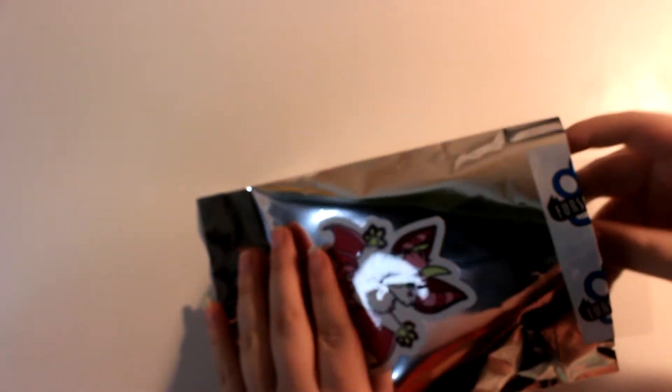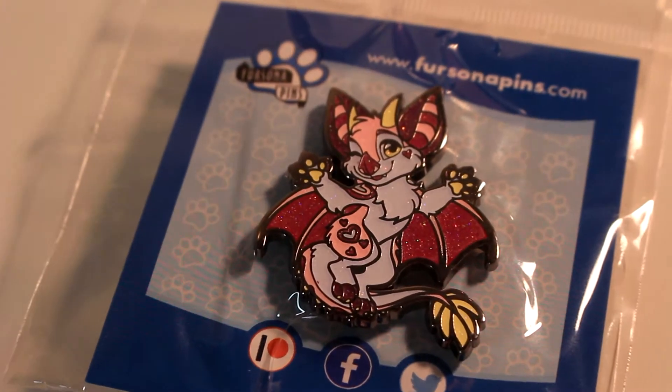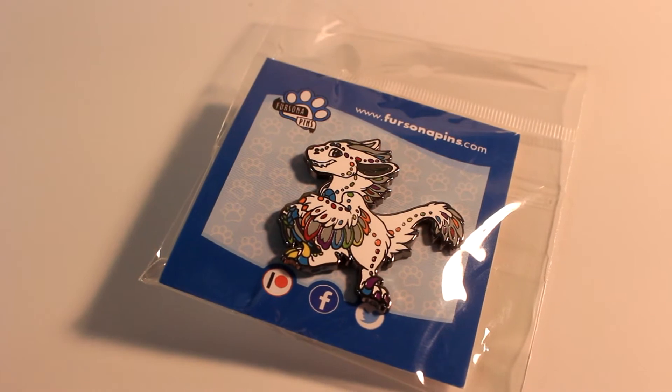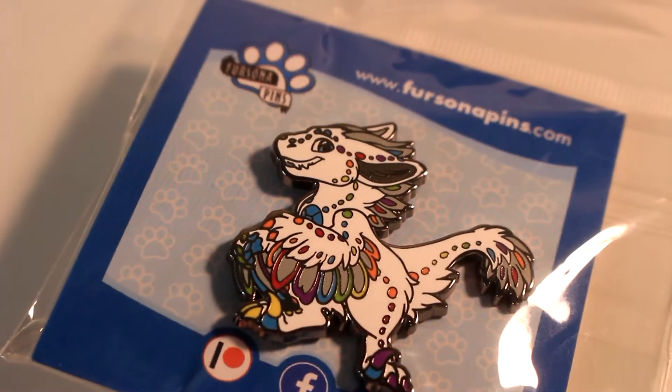Our next pin made me very happy as I loved the sticker on the front. I got a pin of the same bat. This pin was extra glittery and extra cute. The last pin I pulled out was definitely my favorite of the bunch. You can see how excited I was. I recognized this character and I really love the rainbow colors and fierce raptor face.